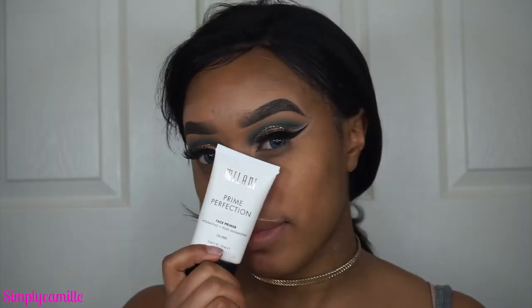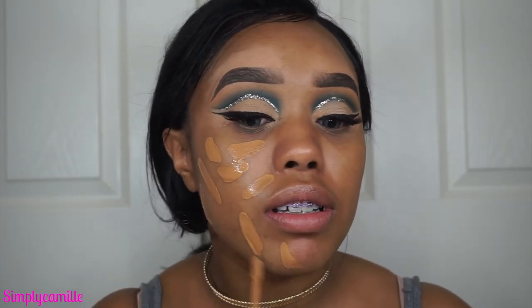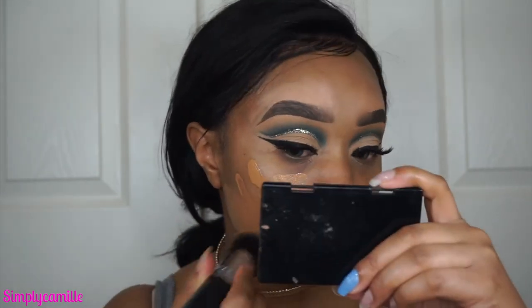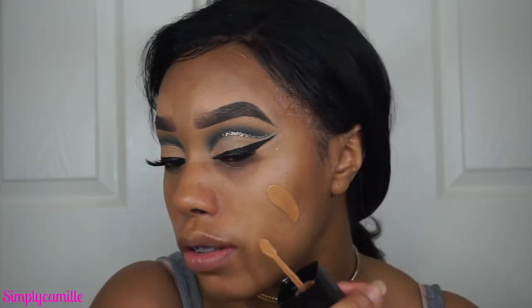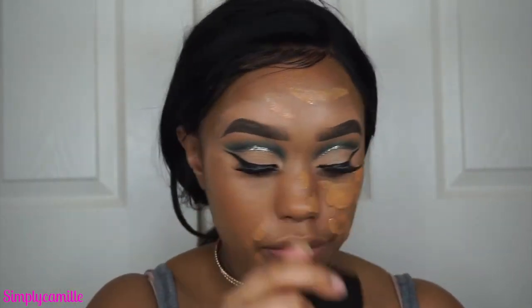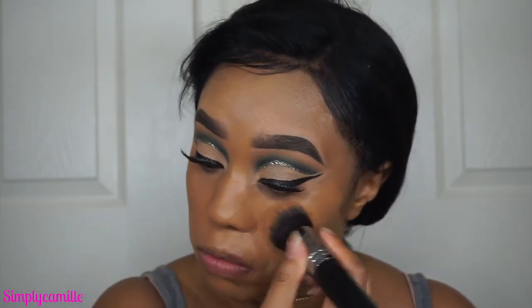Now that the lashes are on, I'm starting my face by priming with a Milani hydrating primer — though I'm looking for new primer recommendations, drugstore or otherwise. Then I go in with the Wet & Wild Photo Finish foundation. I am obsessed with this foundation — it looks amazing in photos. I'm in the shade Toffee. Being a deeper skin tone I had to order it online, but it was only five dollars. I've been wearing it daily for three weeks. I'm applying it with the Morphe M439 brush, which I don't usually do for foundation, but it's incredible.